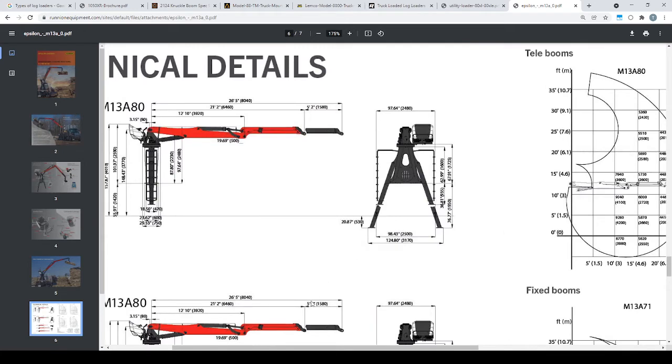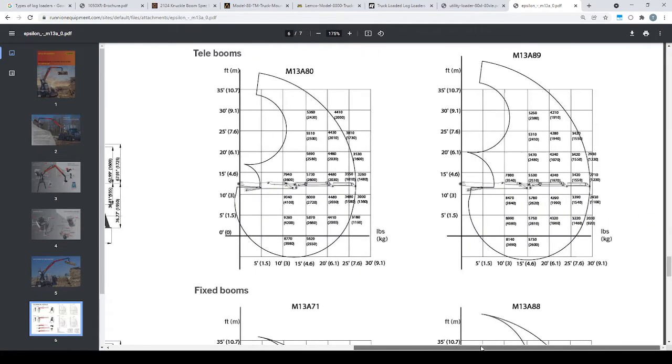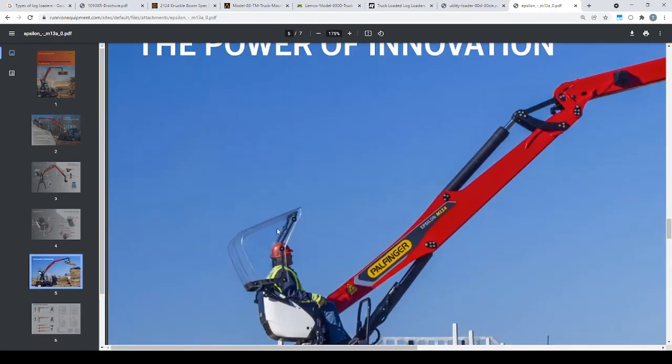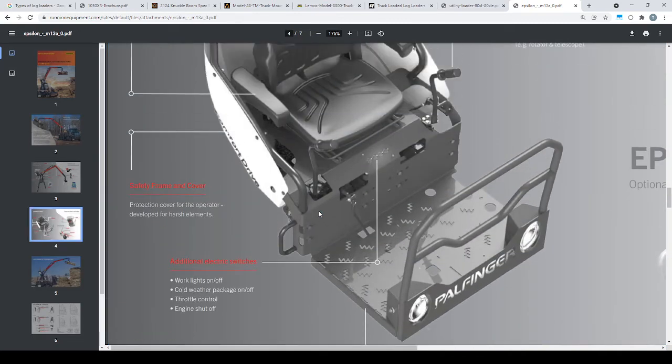Let me zoom this in a little bit so you can see. We're talking about the M13-889, which is the 32-foot setup. On a big storm truck, generally you get about 4,500 to 5,000 pounds over the side with one of these loaders with an 800-pound circle of gravel that a lot of people use. They also have a little hood that you can get, but as tall as these loaders are, it'll more than likely just get broken off.